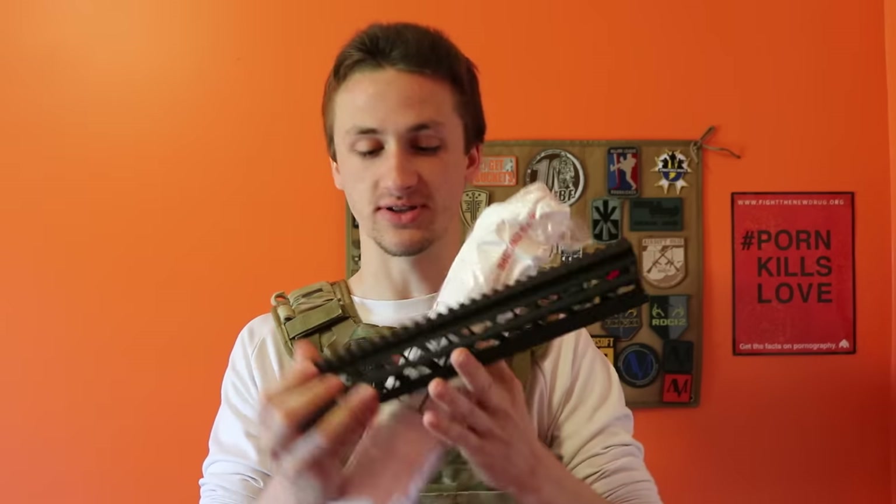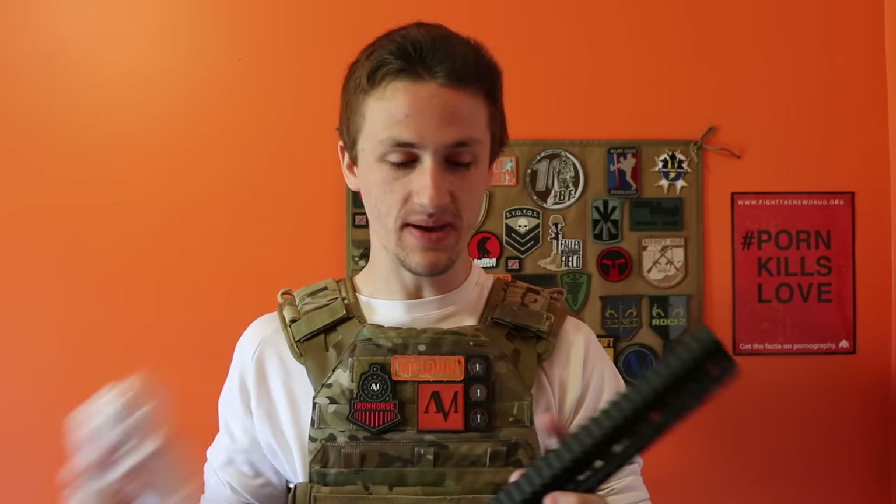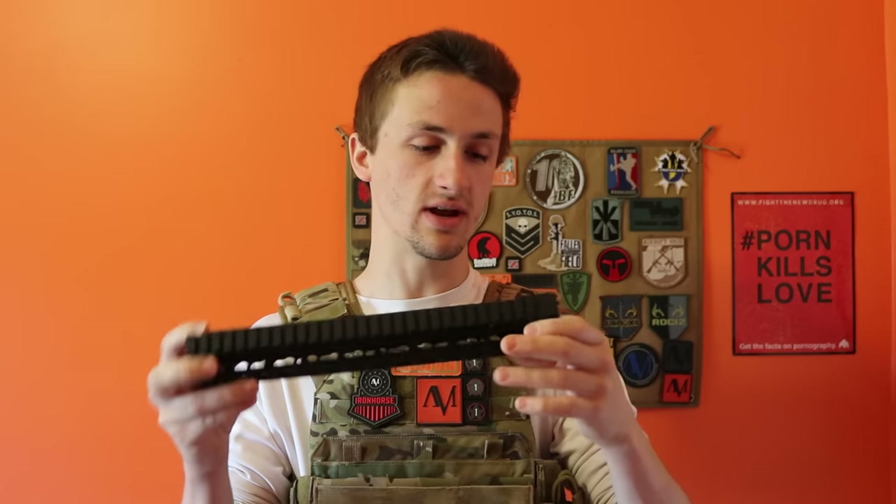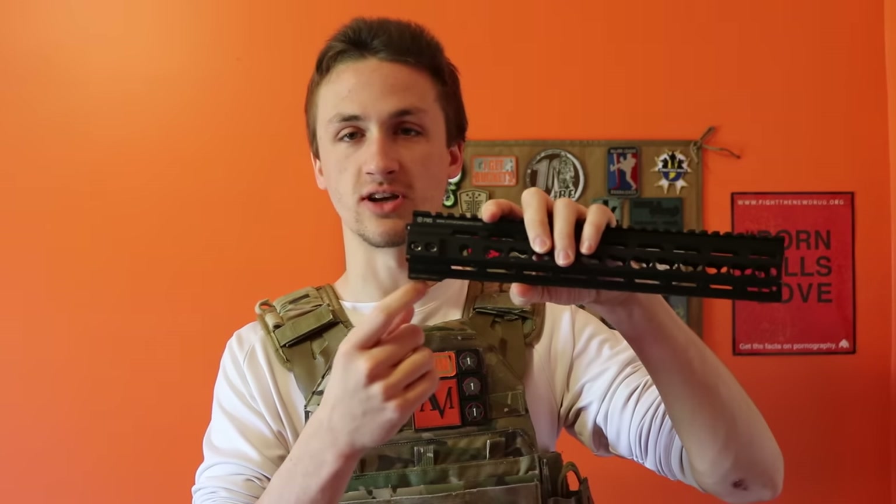What's up guys, it's AlecMac111 and as you can tell by the title, I have some unboxings today. The first thing is a Noveski rail system. This is a rail system I think I'm getting for my PTW — not sure exactly what I want to install it on — but it's the primary weapon system. This is Madbull created, for airsoft only.